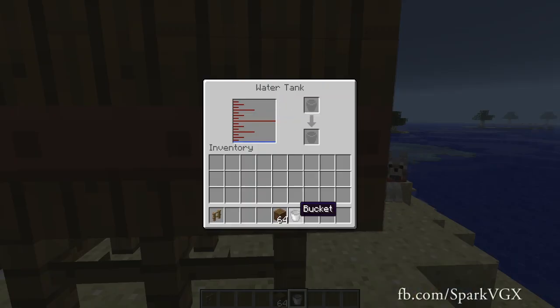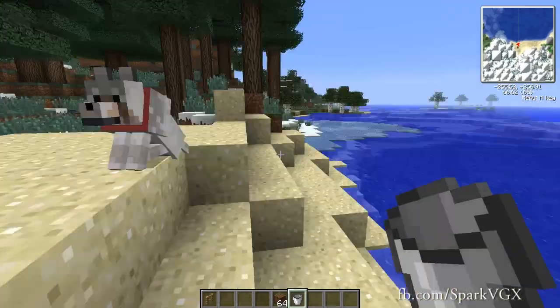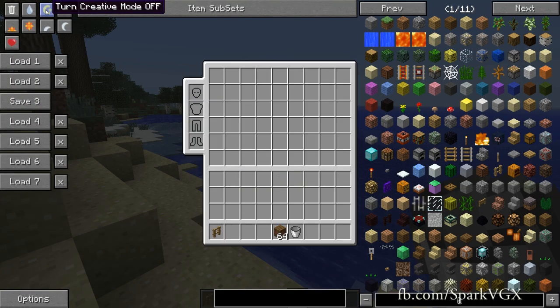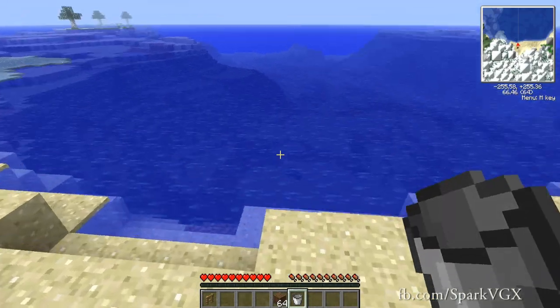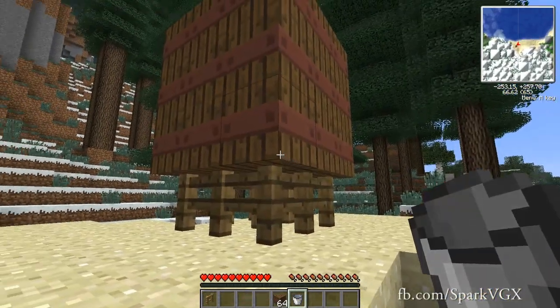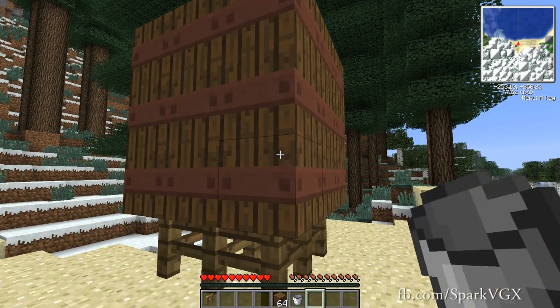Keep in mind that while you can take water out of it and it does generate it passively, what you can do is take a bucket of water — I am in creative mode — you can go over here, right-click on it, and it will place water inside of it.